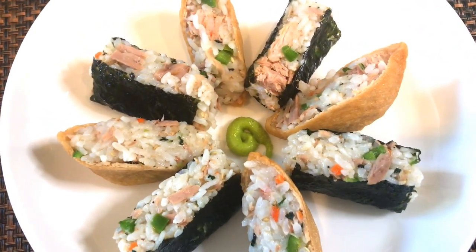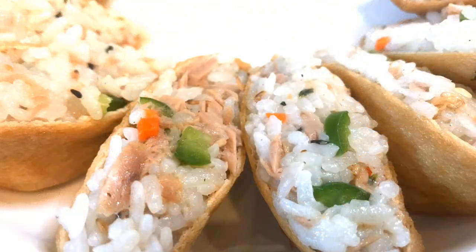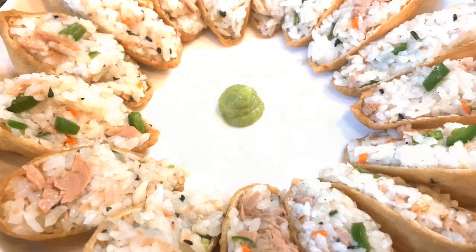Hi guys, welcome to my channel Spicy. Today I'm going to show you how to make yuvu chobab, which is sweet and vinegar rice stuffed in fried bean curd pockets.